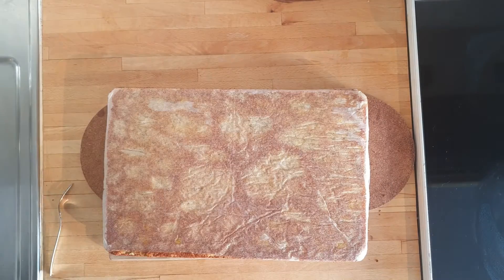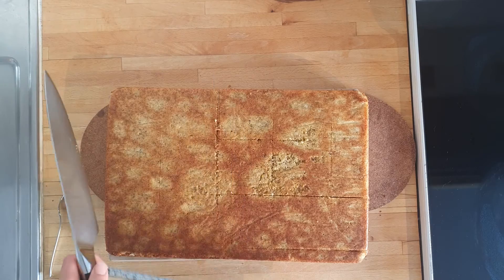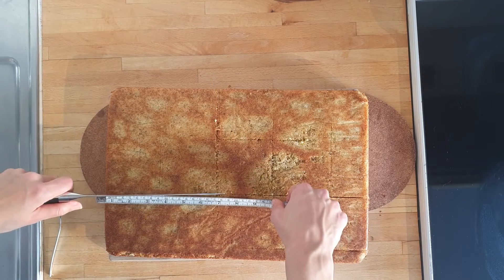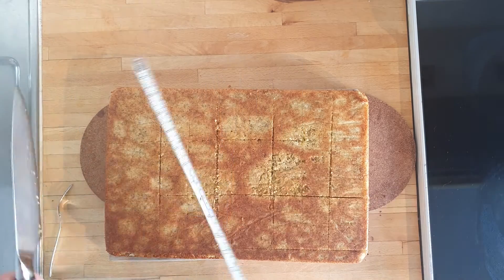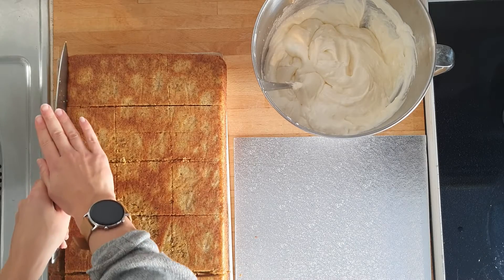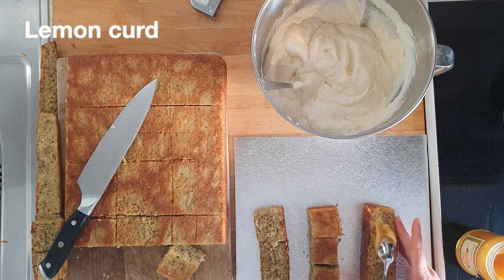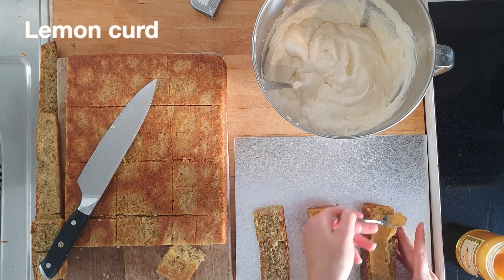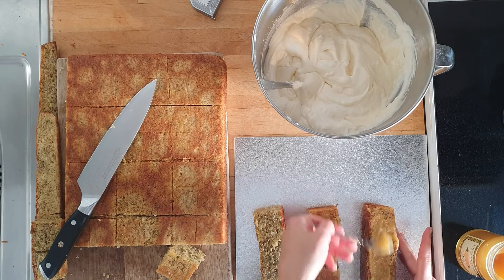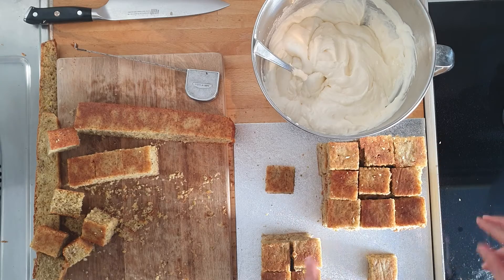By now your cake should be nice and cool, so cut it into your required pieces for assembly. As you can see, I went in with a ruler and a lot of enthusiasm to ensure that the cake fulfilled the requirements of being cube birthday worthy. Then I cut them out and glued them together with lemon curd, which is a scrumptious flavor element — I definitely recommend using it as an in-between layer if you're going for a two or three layer cake.